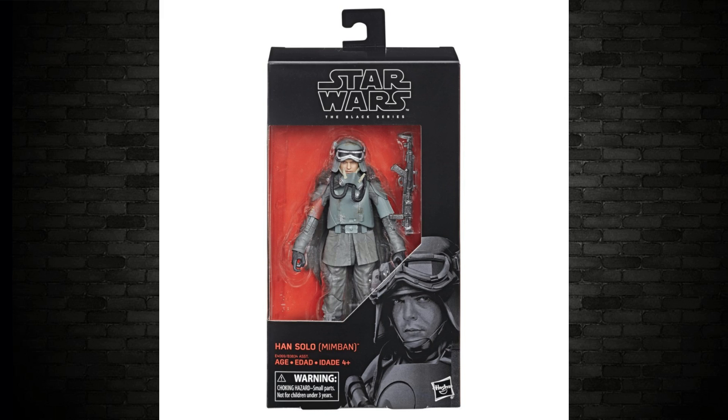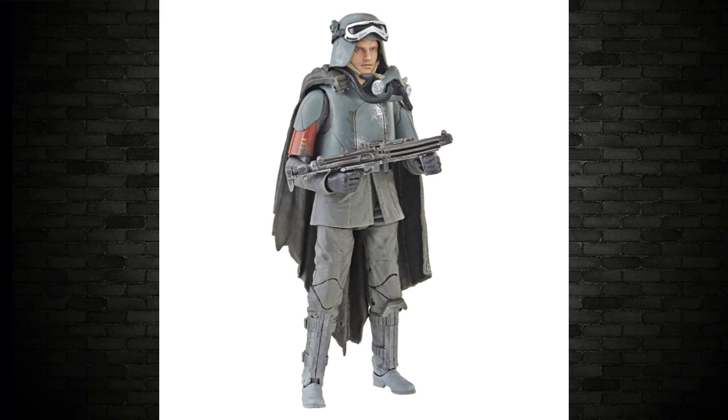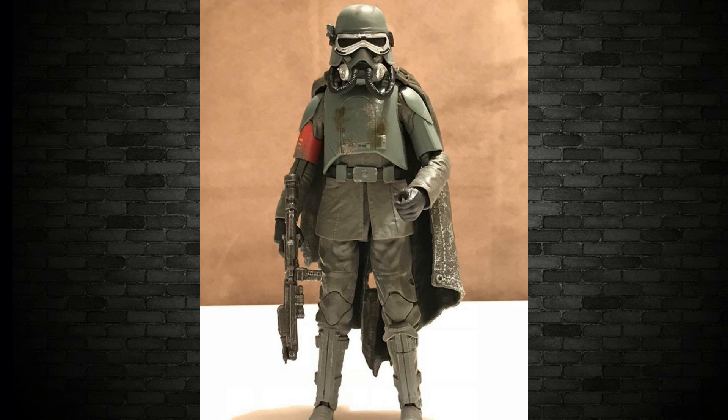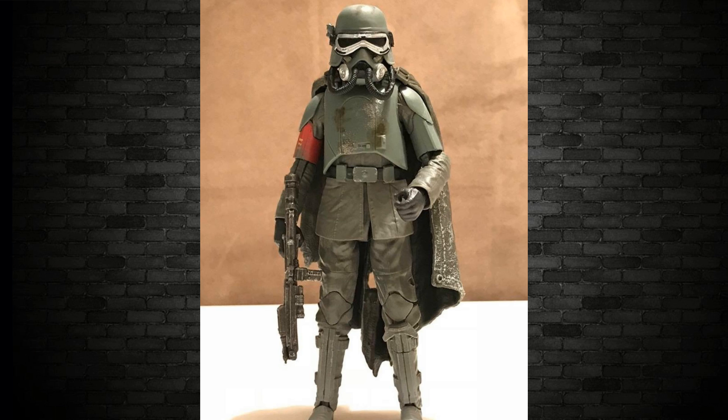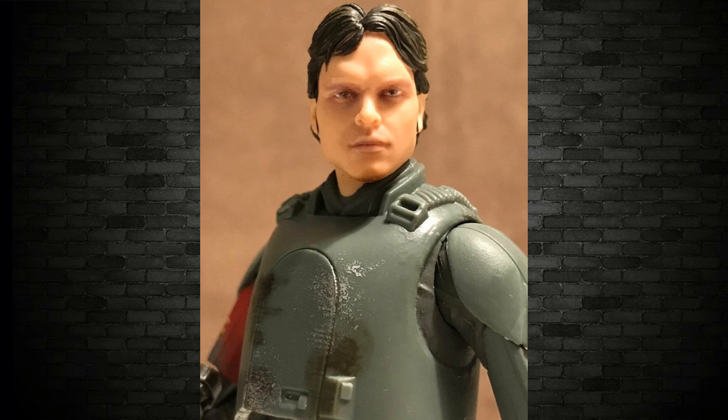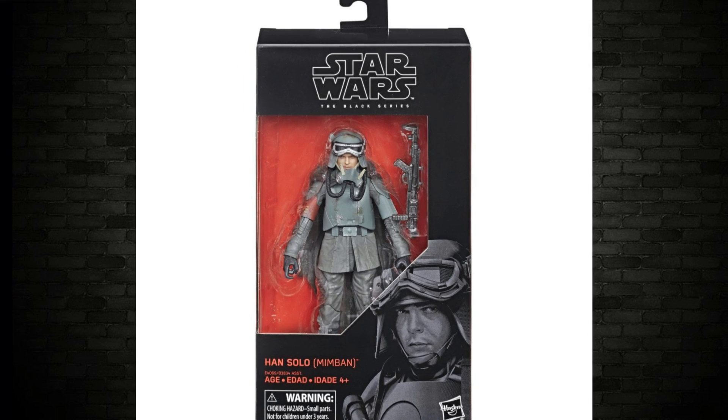Han Solo — Han Solo Mud Trooper. On the packaging it just says Han Solo Mimban, but it is the Mud Trooper version. This is wonderful. It's the diamond of this collection — it's the one you're really going to want. A lot of work went into the weathering, the skull, the weapon, the mask thing he's got there. Han Solo knocks it out of the park. This is a great figure.